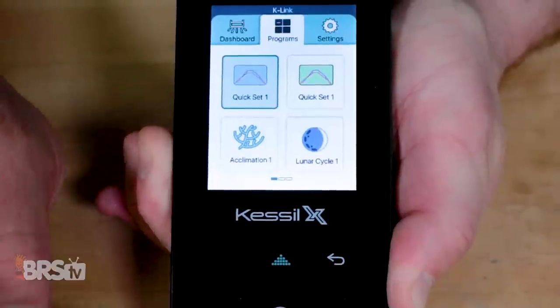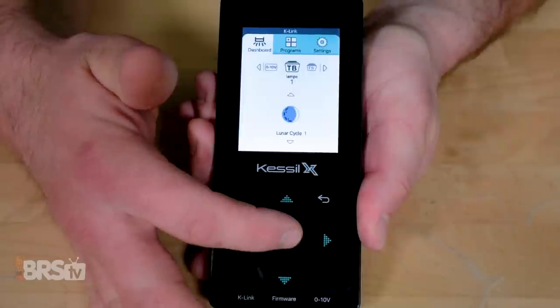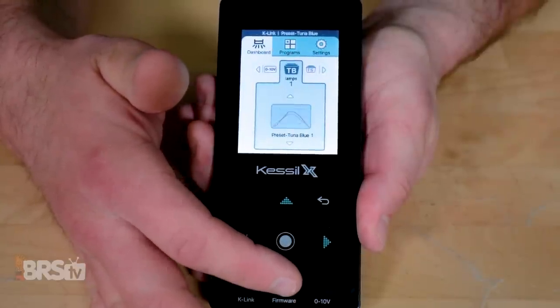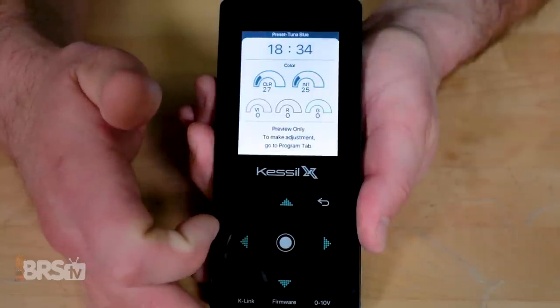That's the quickest way to get a schedule created for your light, but you can also create more quick sets of your own from scratch if you arrow over in the program tab. Now all that's left to do is set your light to the desired quick set, which entails navigating to the dashboard tab, choosing TB for Tuna Blue A360X light, then scrolling up or down to find your personalized quick set — and that's it, the light's ready to go.